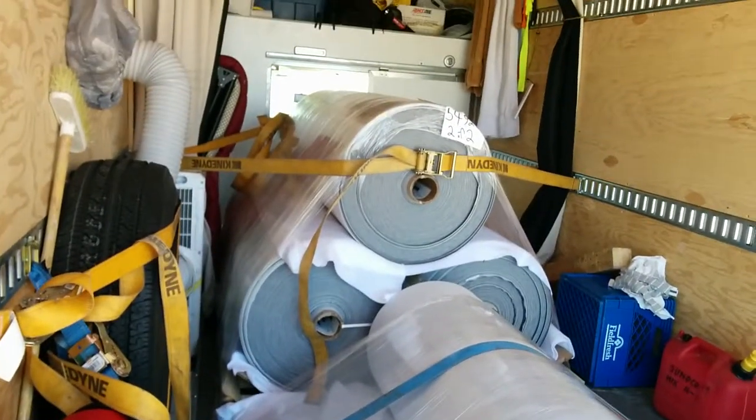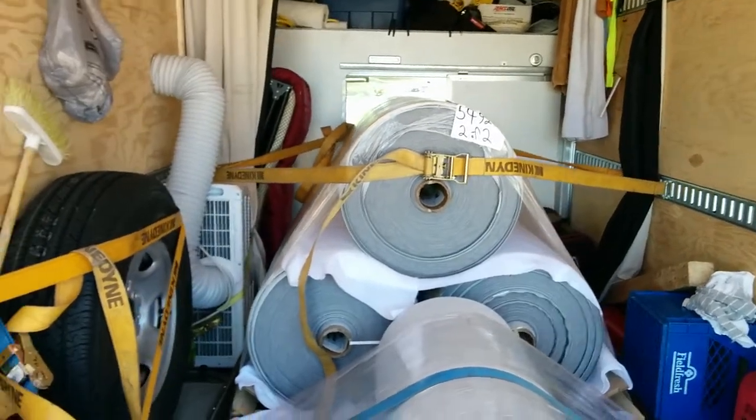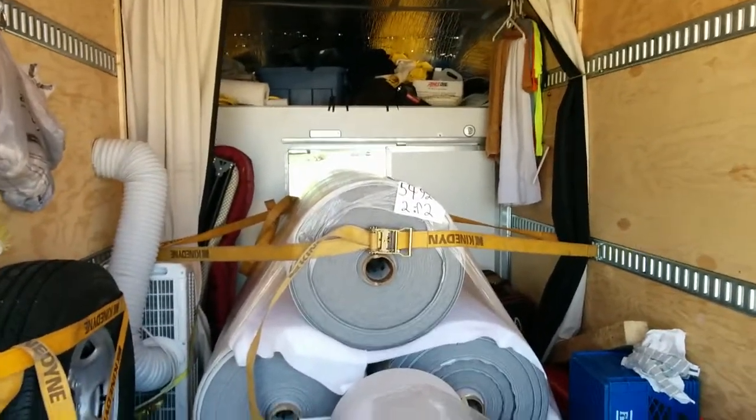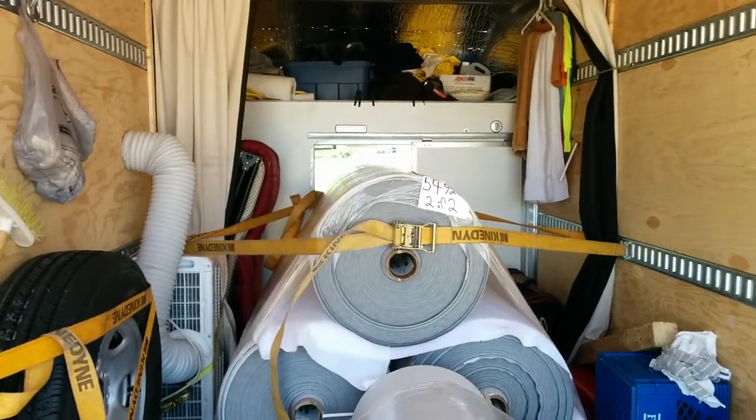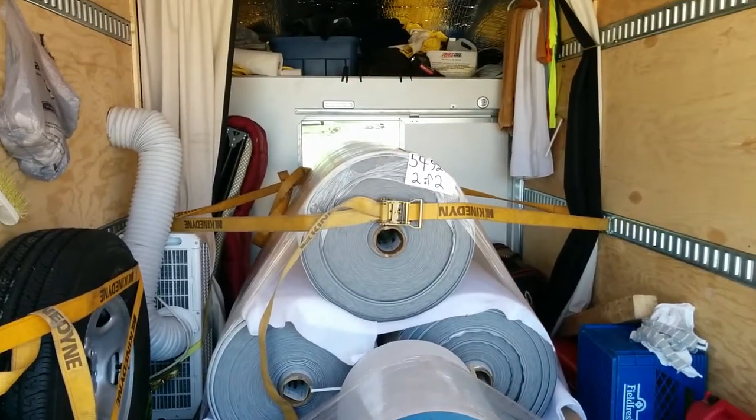Make sure you strap it down. Even if it's anything valuable in a box, strap the box down on the floor or the side or something, so it doesn't get damaged and you don't end up paying for it. All right, talk to you guys later, bye bye.